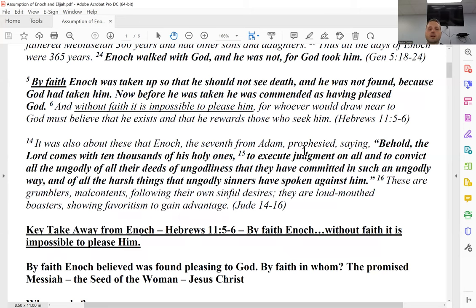This is probably the spiciest of the scripture verses referencing Enoch. Jude says: 'It was about these that Enoch, the seventh from Adam, prophesied, saying: Behold, the Lord comes with ten thousands of his holy ones to execute judgment on all, and to convict all the ungodly of their deeds of ungodliness... These are grumblers, malcontents, following their own sinful desires, loud-mouthed boasters, showing favoritism to gain advantage.'